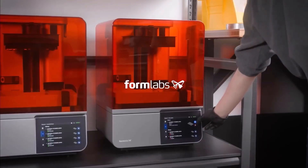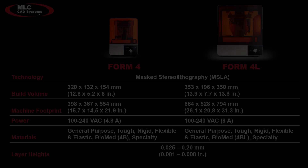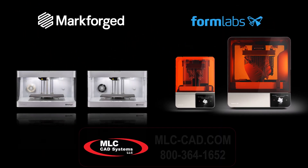then it's time to get going, because the Form 4 and 4L are eagerly waiting. Contact us about Formlabs' 4th generation resin printers and other desktop solutions from Markforged and Formlabs. We're here to help guide you every step of the way.